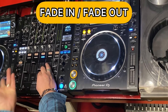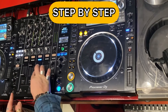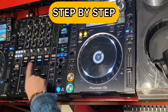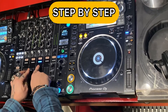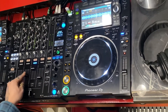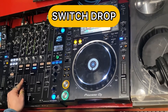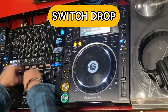Technique number one: fade in, fade out. Next one: step by step. And the last one is the switch — one, two, three, four, five, six, seven, eight, switch.